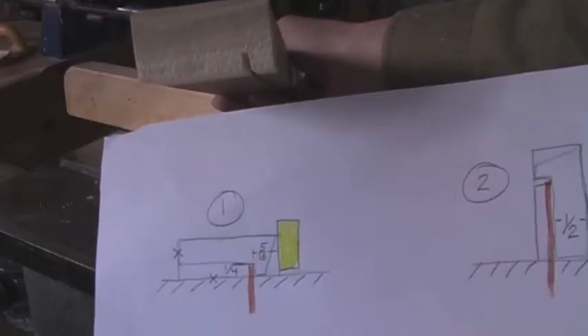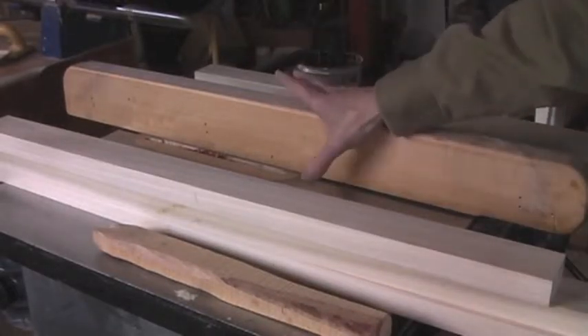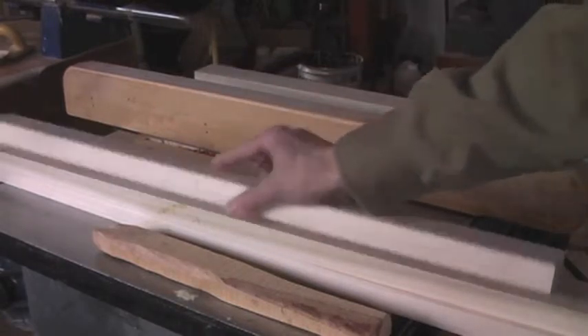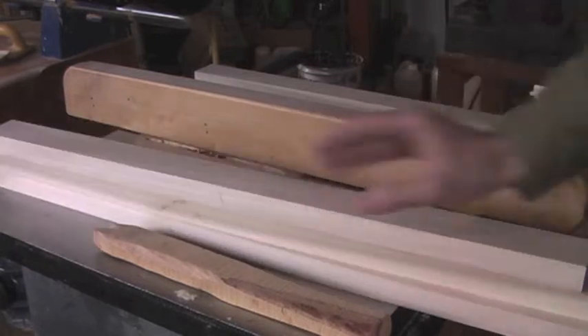There's our first cut. I'm going to cut all four pieces at the same time while the saw is set up, then move to the next position and cut the four pieces again. I've got them all set up with the X facing out and down so I don't get mixed up.